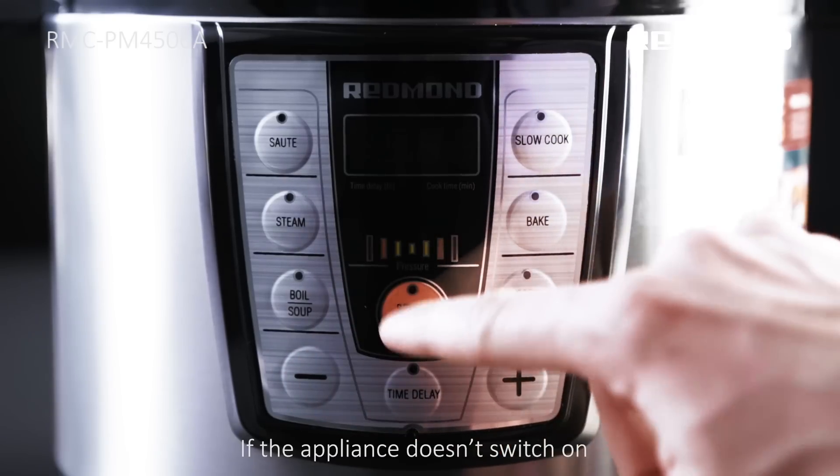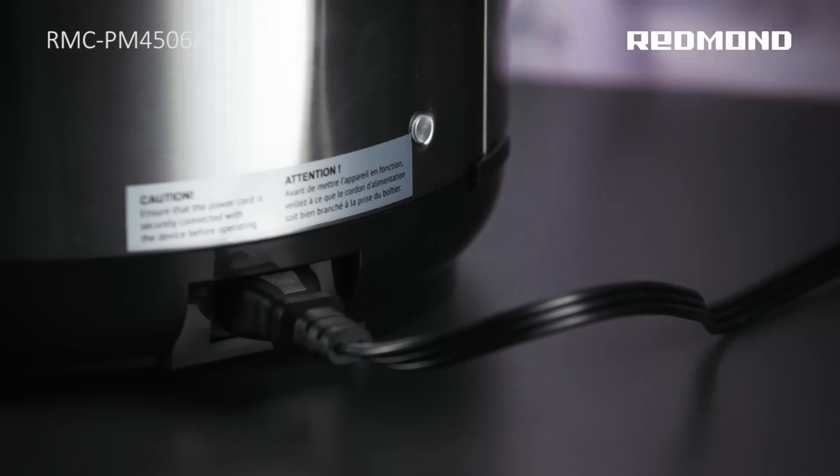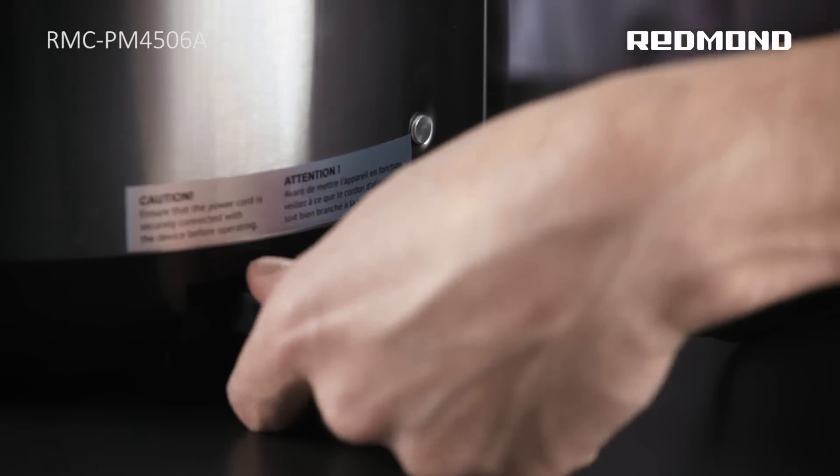Problem: The appliance won't switch on. Check to see if the pressure multicooker is plugged into a power source.